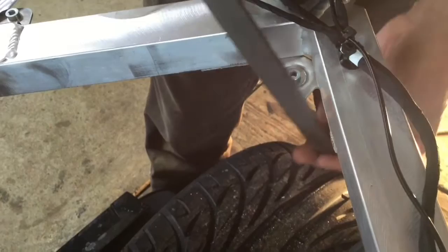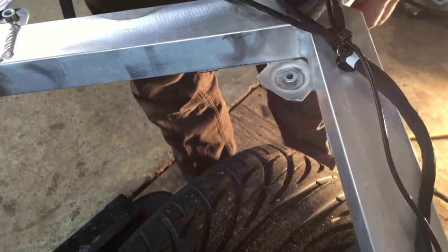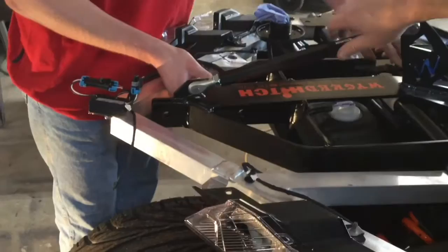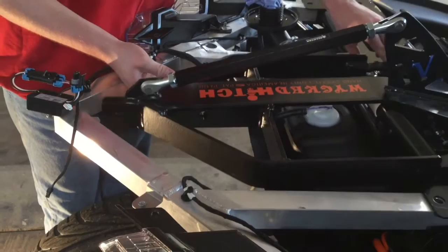Now we're back to what a 2015-2016 Slingshot looks like. We're going to pre-fit the hitch again and see if we have enough clearance now. And as you can see, we have plenty of clearance, so we're good to go on with the install.